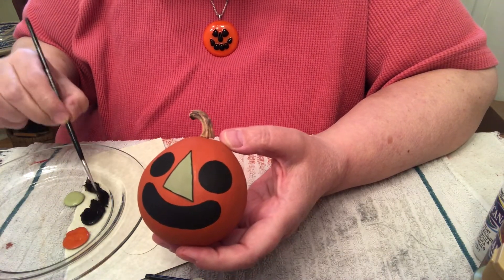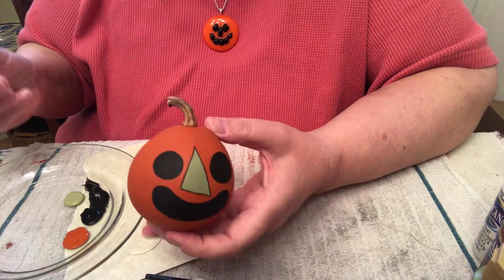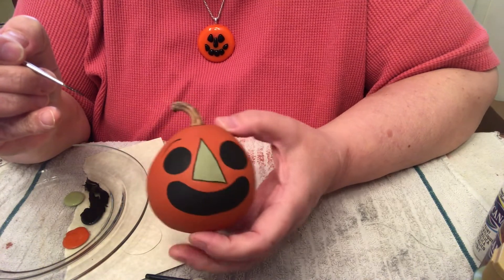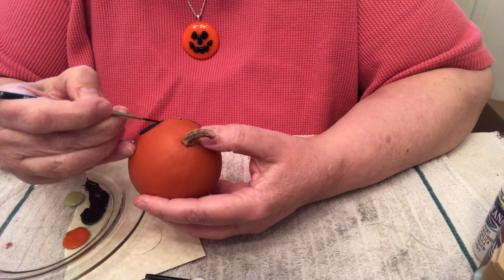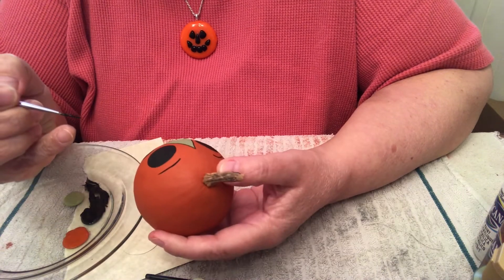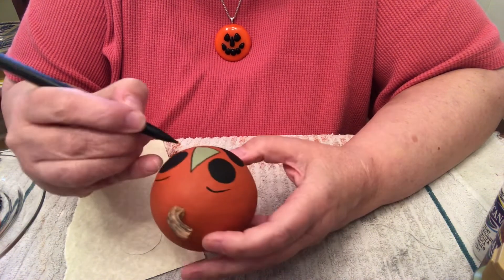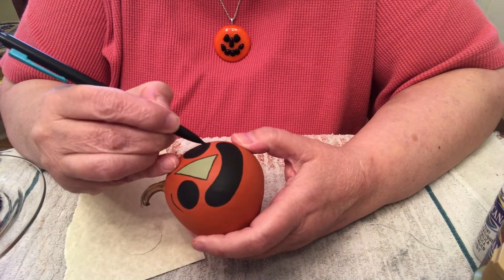Then, of course, we have to have eyebrows. Get the liner brush, touch it down, and pull. Again, touch it down, and pull. With your pencil, make a circle close up to the black edge. I'll show you when I'm finished what it should look like.